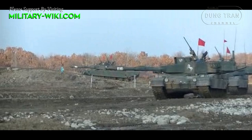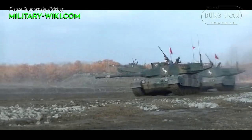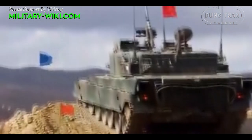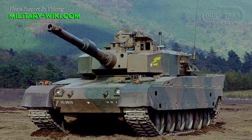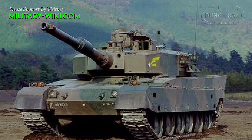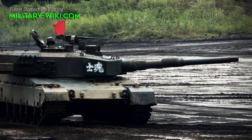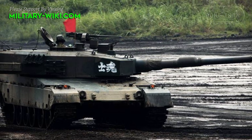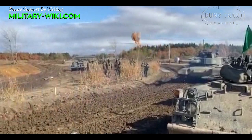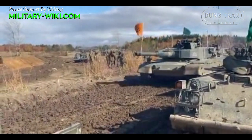The Type 90's mobility is provided by a Mitsubishi 10CG diesel engine developing 1,500 horsepower. The vehicle has a hydropneumatic suspension, which allows this MBT to kneel, giving a number of advantages. A dozer blade or mine rollers can be mounted at the front of the hull. The Type 90 can reach a maximum speed of 70 km/h with a range of 350 km.